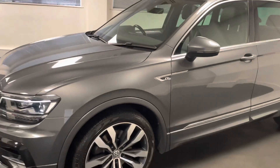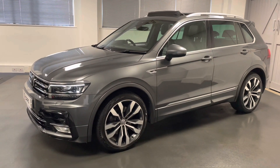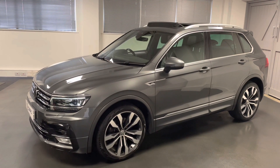This car hasn't been with us for too long but we've already done a full service on the vehicle. The sunroof has had a service and the brake fluid has been changed as well.